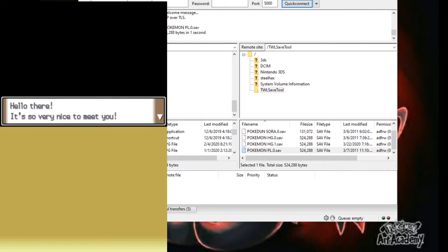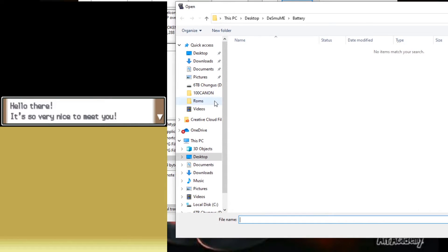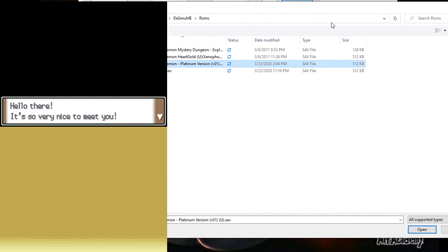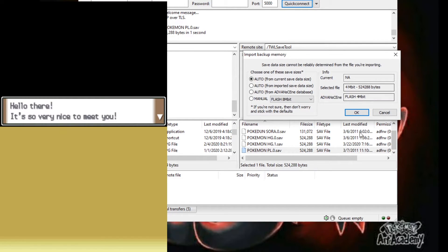Open it up, then go to File, Import Backup Memory. You're not seeing this right now — go to File, Import Backup Memory. A window will appear — choose the save you just made, so Pokemon Platinum, choose that save and hit Open. It's going to give you a little pop-up window, just hit OK.